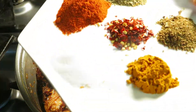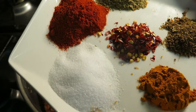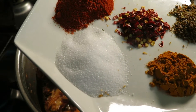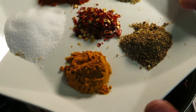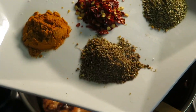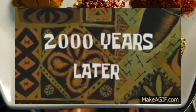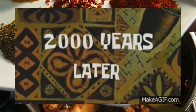Here's two teaspoon red chili powder, one tablespoon salt, half a teaspoon chili flakes, one teaspoon turmeric powder, one teaspoon garam masala powder, and one teaspoon coriander powder.